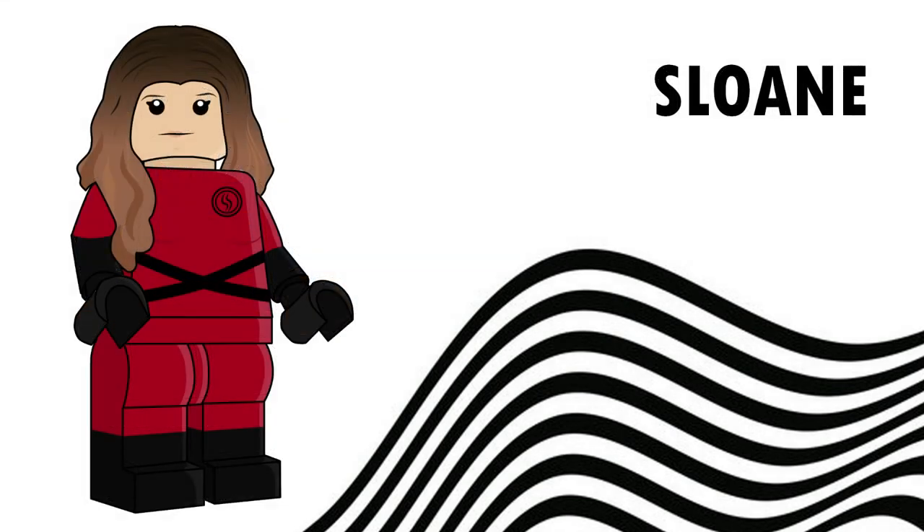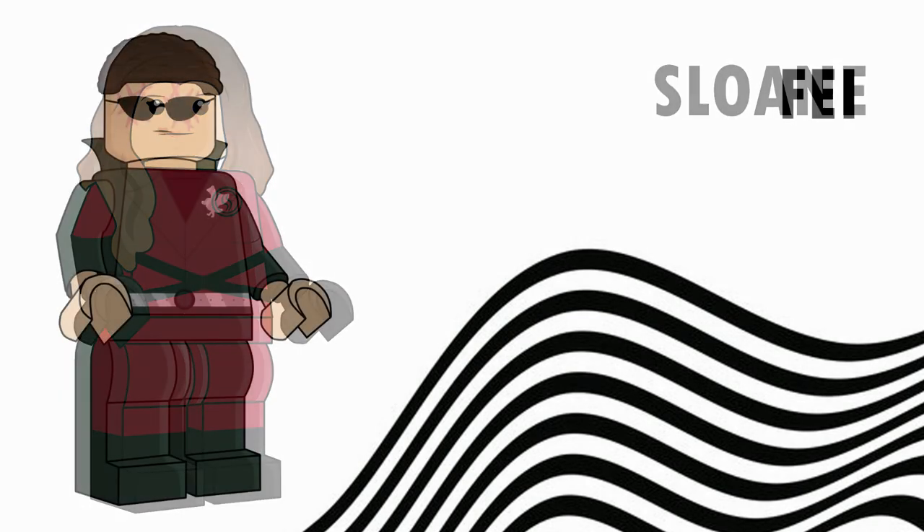Next we've got Sloane, who's in her actual Sparrow Academy uniform — as you can see with the black and red jewel moulded arms and legs. I think this looks pretty good; it came out alright. The face is a bit iffy, but the hair with the degrading effect is pretty good and represents Sloane's hair well.